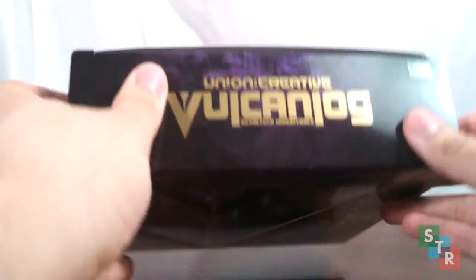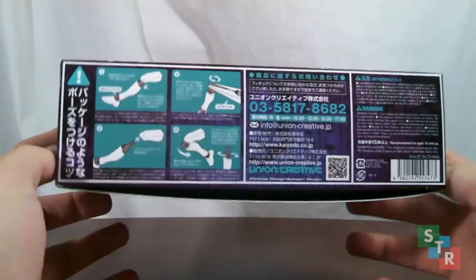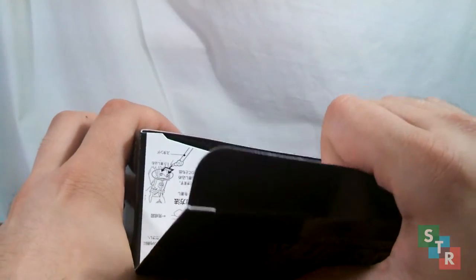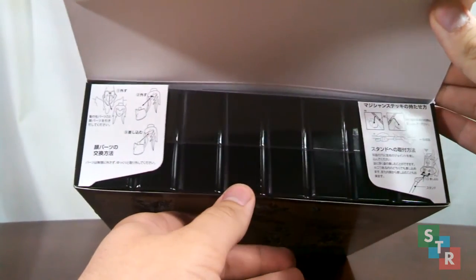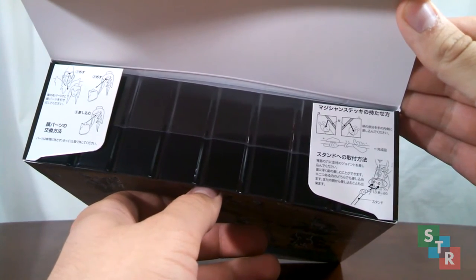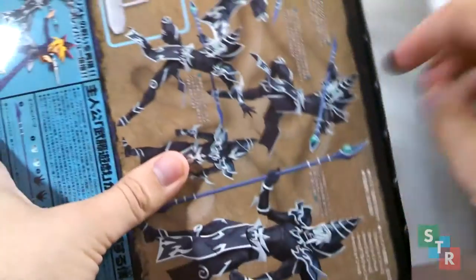Interestingly enough, Yu-Gi's Revoltek box has a tape seal, but not my Dark Magician's. I wonder if that's just a quality control issue, but such is life. It's okay, because I'm used to Revolteks not actually having tape seals. We get some instructions up here on the top flaps — how to change the faceplates, how to get them to hold the staff. Apparently, there's a warning about breakage, or maybe holding it with two hands right there in the middle.